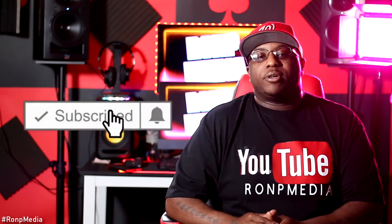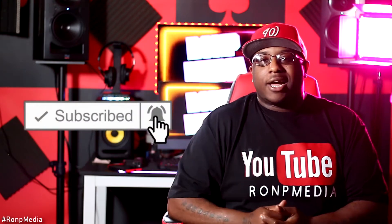Make sure before this video starts y'all hit that subscribe button and that notification bell so y'all will be updated when I put out new content. Without further ado, let's just jump into it.